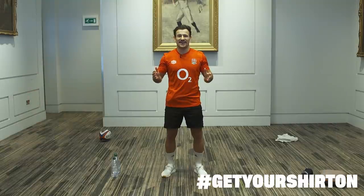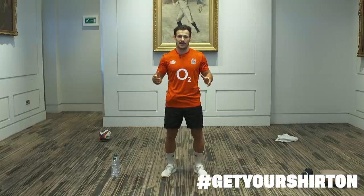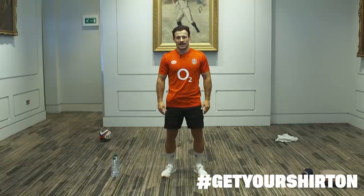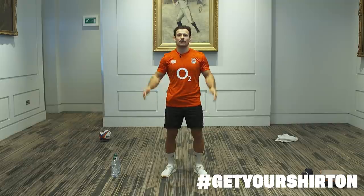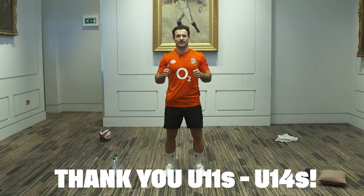Guys, we're done. Thank you so much for joining me today, and thank you so much for joining England Rugby and the Get Your Shirt On campaign over the last three weeks. Hopefully you've enjoyed it and got a load out of it. Hopefully next Sunday we can all go back to our local clubs, get involved with the community again, bring your friends, get everyone down to rugby. We need to get back to doing what we love — playing rugby, supporting our local community. Thank you, you've been brilliant. Take care, see you soon.